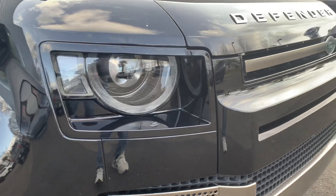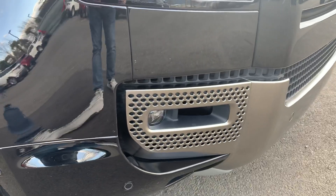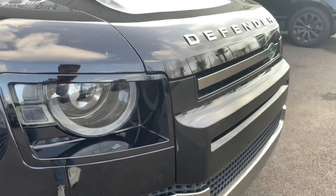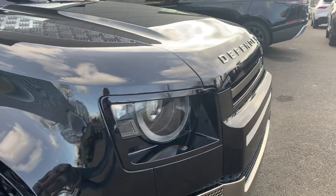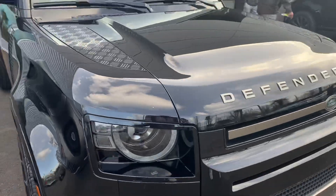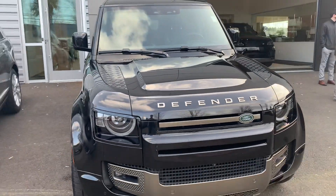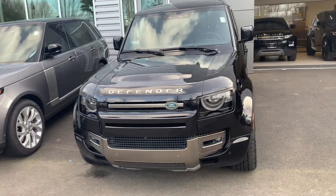I remember thinking how crazy it would be to see these driving up and down the road as a common sight. They're starting to become a lot more common, of course. I remember thinking they were going to be a crazy sight to see, but that has not been the case. I've been kind of underwhelmed with the ones I've seen — at least until this one, which seems super nice.